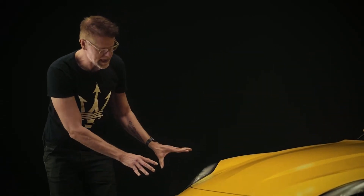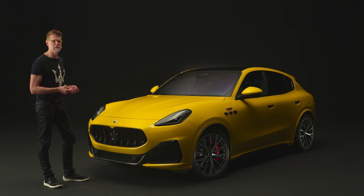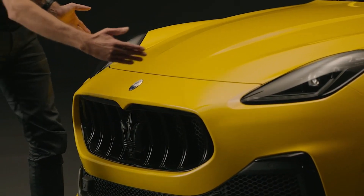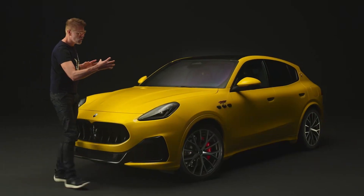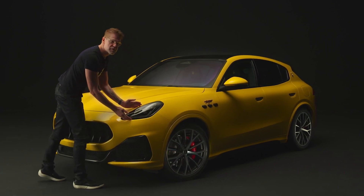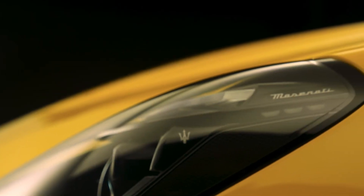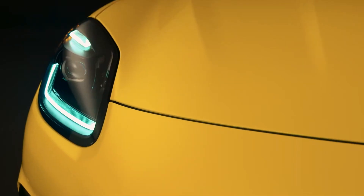The grille and the headlights are not just purely graphical 2D elements — quite the opposite. They are actually the 3D foundation of the construction of the Grecale. Flowing out of the shape of the grille you have this central fuselage which encompasses the body, the cabin, and goes all the way to the rear of the vehicle. Then we are adding these four parts — the wheel arches — which have the headlights as their starting point. This construction philosophy goes all the way back to the past: the 450S, the Birdcage, also the MC20, and we carry it on into the Grecale SUV.